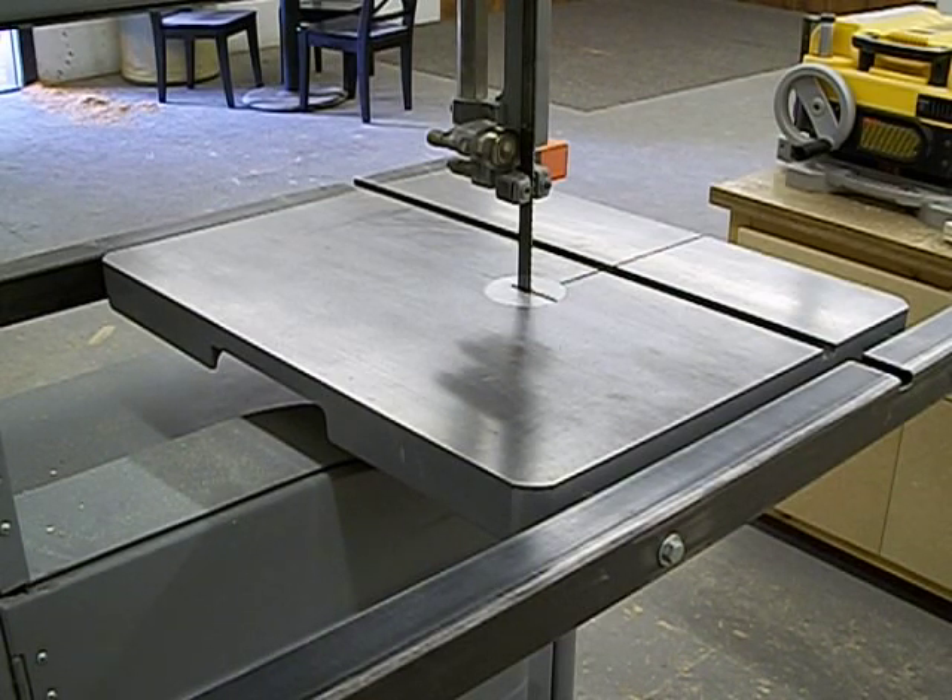Good morning. It's another day in the Twisterknot Woodshop. This is August the 7th, 2012, and I'm going to show you a jig for cutting circles on your bandsaw.